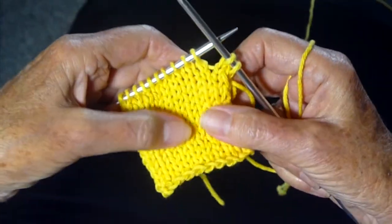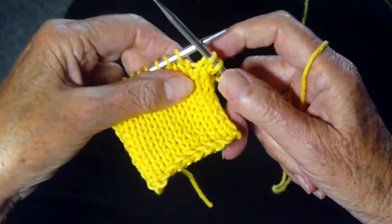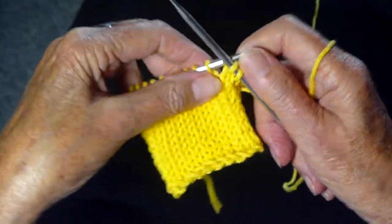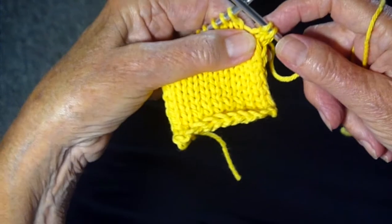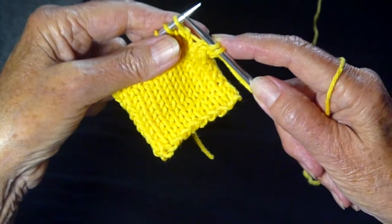Now if you're doing a stockinette stitch, it's probably still going to roll a little bit. But you can do this with any stitch, really, and I think it's a great way to make a scarf or blanket.